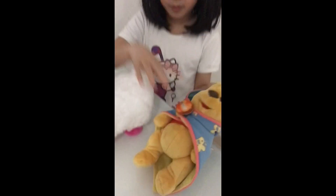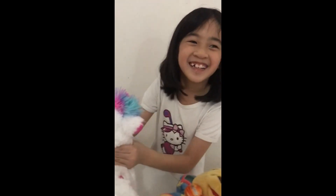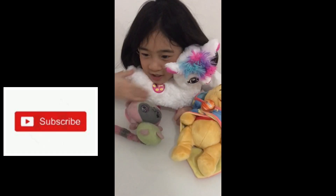Then we got the pink ducu, and then the Lama Dancer. Thanks for watching. Bye!